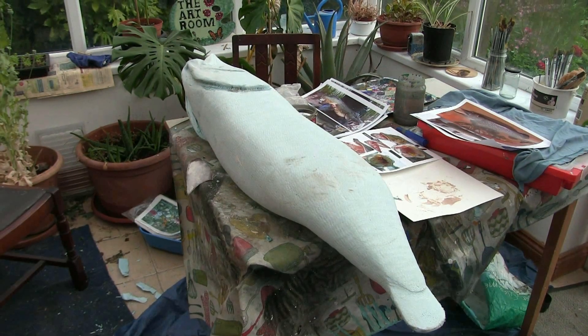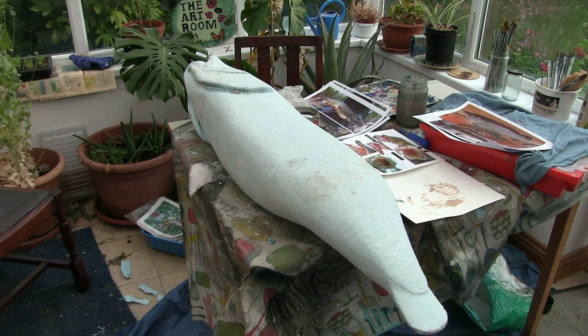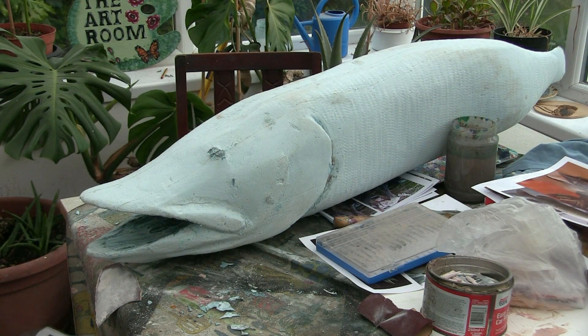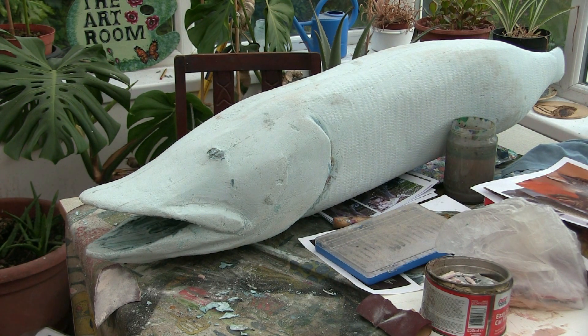I'm going to put a coat of mid green or light green on, then put a dark coat on over that and wipe it back so that hopefully the darks will go into these little ridges of the scales and start to give us the effect we need. Having said I'm going to paint it up, I've just decided not for the moment — I want to put the teeth in first, and then make the fins, and then do the painting.